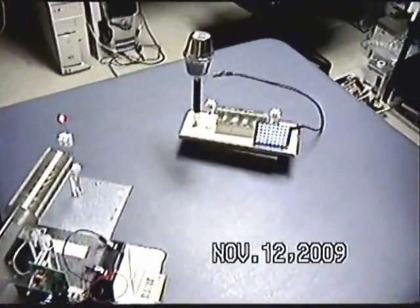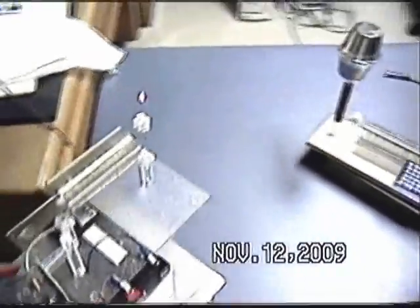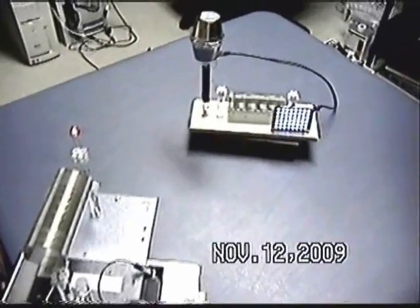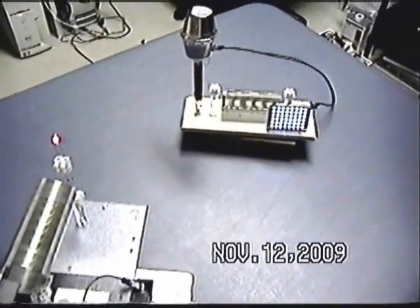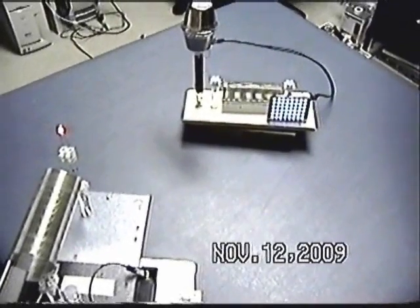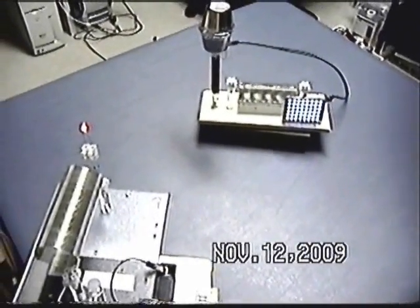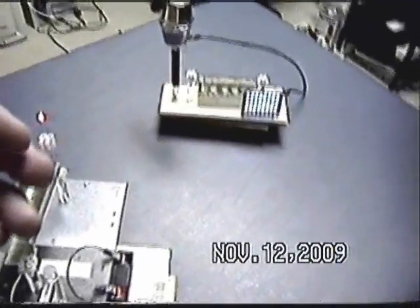Here are the 48 LEDs that I was showing, and here's the driver and the neon exciter. Now I want to do something for you — I'm going to take and just change the neon from a vertical position to a horizontal position, and that's all I'm going to do. Watch what happens to the LEDs.